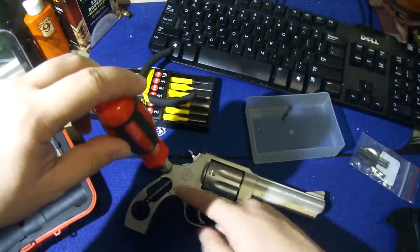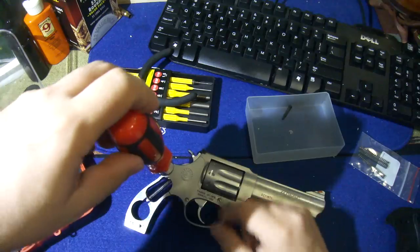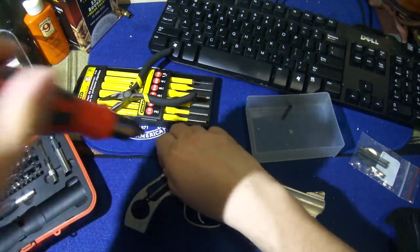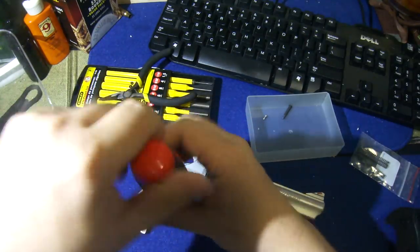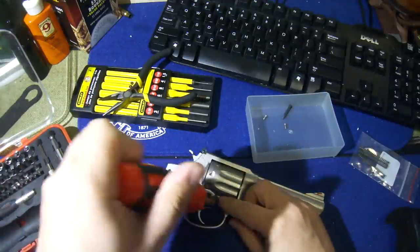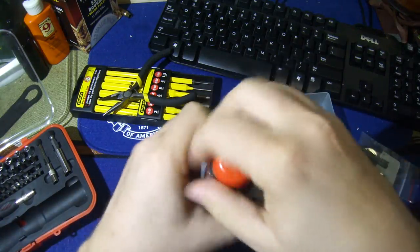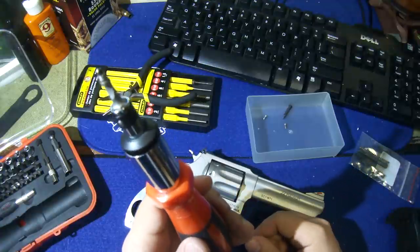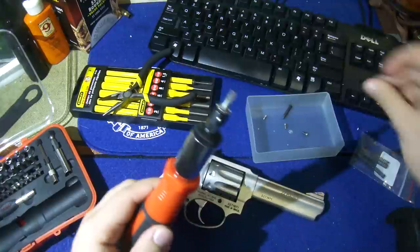This plate here is held in place by three screws. This screw also has a detent that holds or locks in the crane for your cylinder. This last screw here has a detent — be careful that you don't lose that. On some revolvers that detent might be spring-loaded, and it is in this case too on the Taurus, so be careful of that.